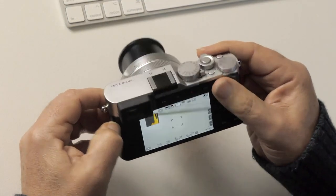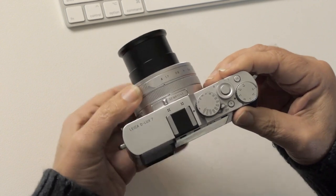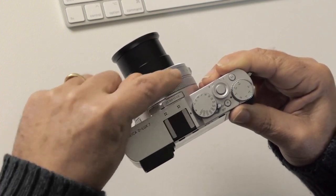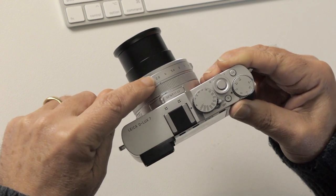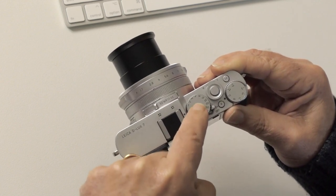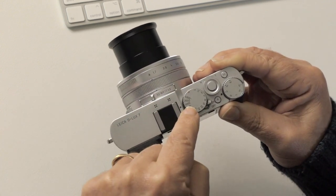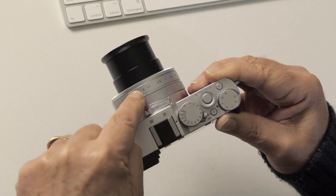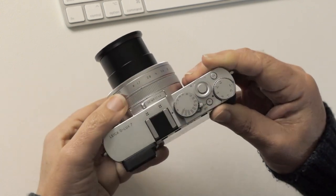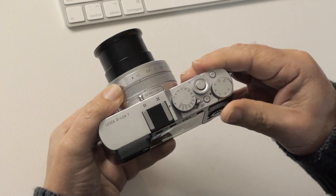Let's look at the top controls. The aperture dial: if you take it off A, you are choosing the aperture — so this is aperture priority, with the shutter speed dial on A for automatic, meaning the camera chooses the shutter speed. If you reverse that, you're in shutter priority. My absolute preference is to choose the aperture and set the shutter speed to A so the camera chooses that for you.